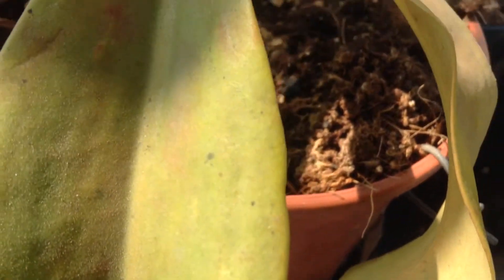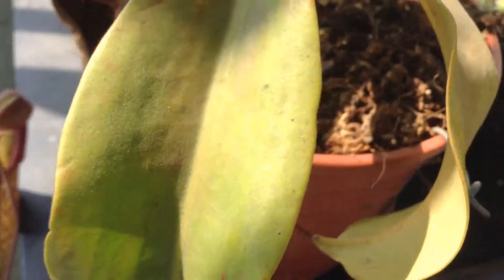Hey guys, I'm just going to do another update with my pitcher plants and generally all my carnivorous plants. It's been a few months - I think almost a year - since I've done an update.